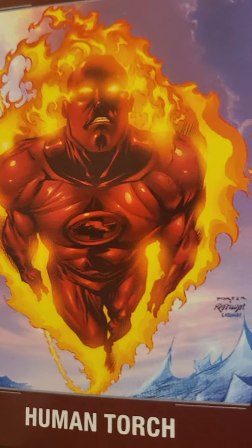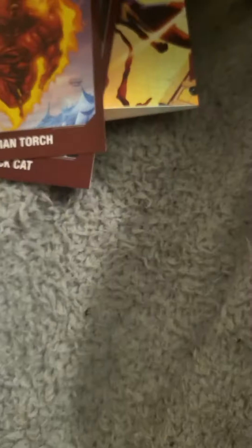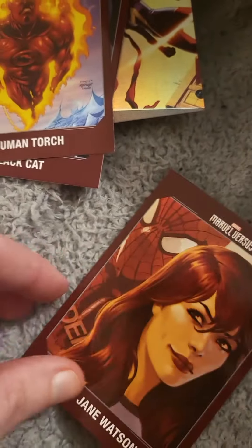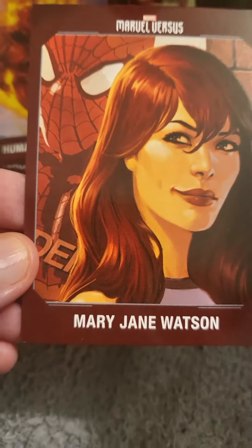We have another character card by Panini, so we're going to turn it over and see what we got — we have Mary Jane Watson.